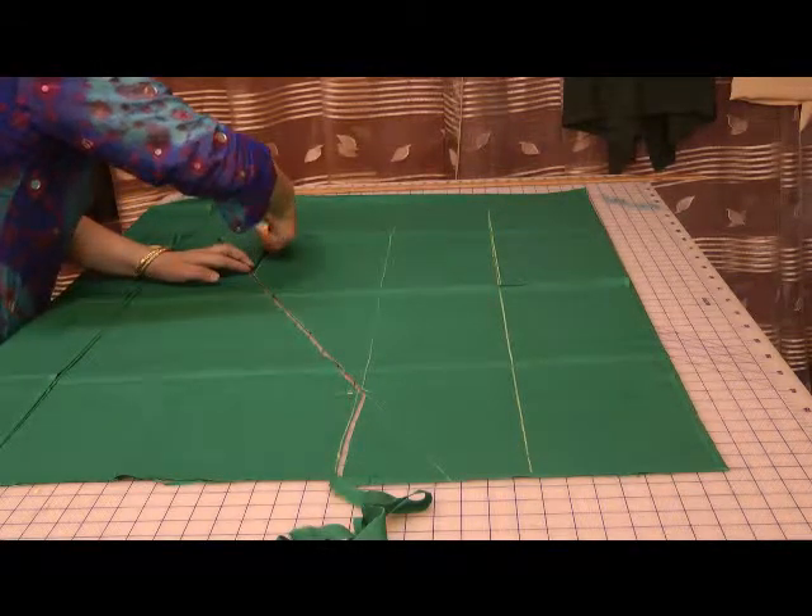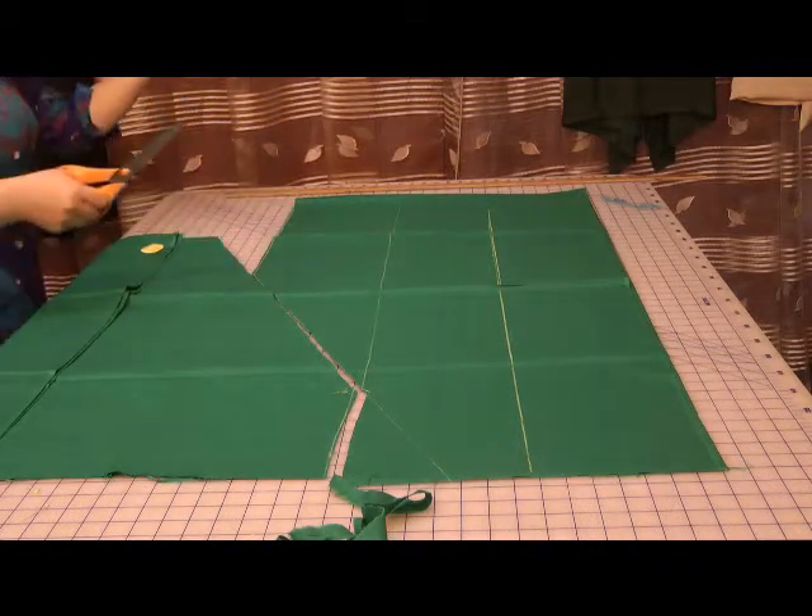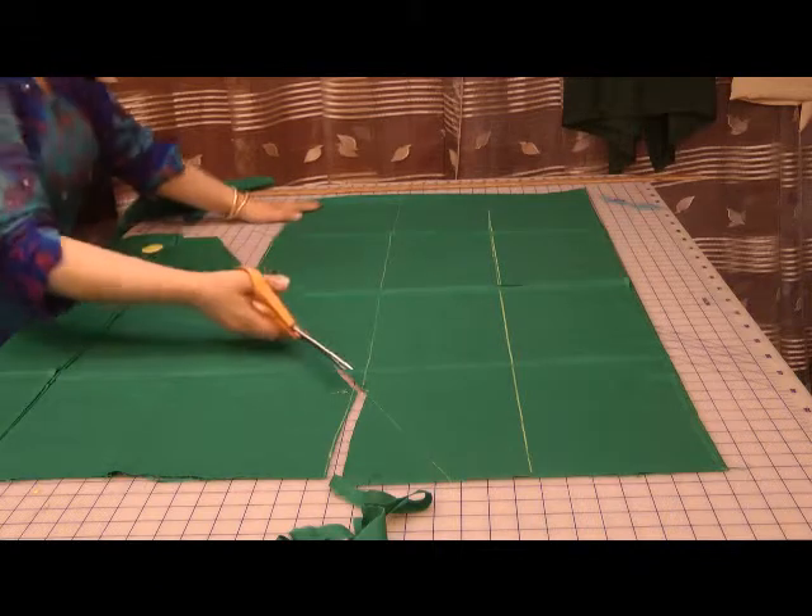So the difference between the front and the back is quite apparent as you can see. I've already marked this off as my center.